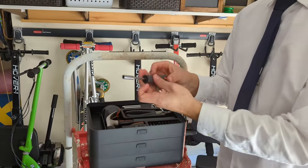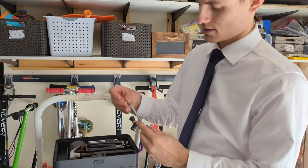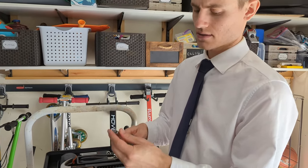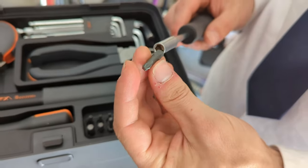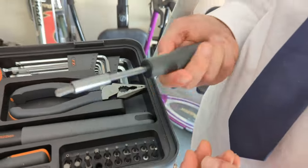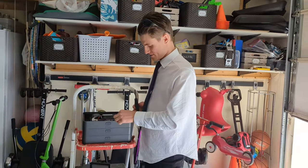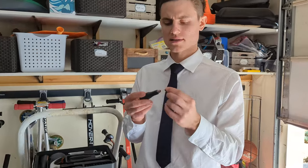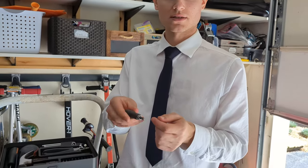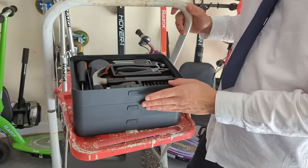Then you've got a socket screwdriver, which is nice and convenient because you can switch out any of the little ends — so it can be any screwdriver tip you want. It's magnetized inside, very strong, so the bit goes right in there. It can fit into the smallest places and also has a magnetic end, so you can reach into small, hard-to-reach places. Great for storage.